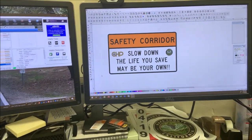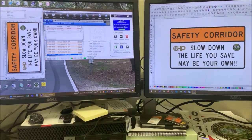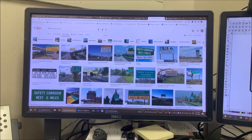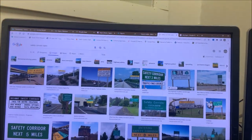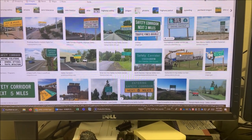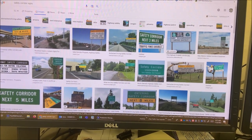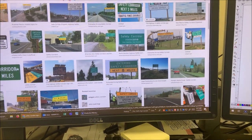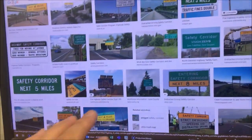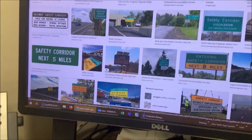Here's a project I was assigned: they want a safety corridor sign. I went to Google and started looking at safety corridor signs trying to get some ideas. There's really nothing in the MUTCD for this. I kind of liked this one with 'safety corridor' and some verbiage, and up here they had some logos. I didn't want plain black and white like some of the message boards we have — you can't leave those out there all the time.